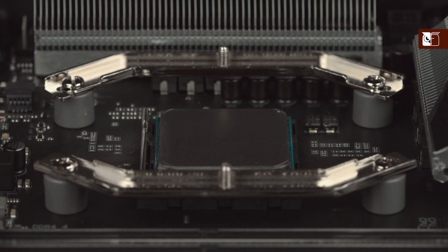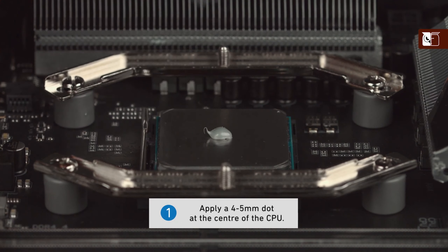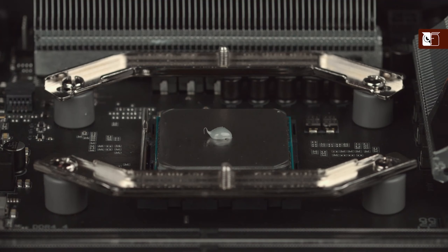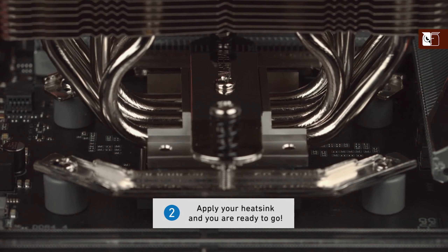When using the NT-H1 on medium sized CPUs, first apply a single dot of thermal compound with a diameter of 4 to 5 millimeters at the center. Thanks to the excellent spreading properties of the NT-H1, there is no need to manually spread the compound before installing the cooler. Simply put on the heatsink and you're ready to go.